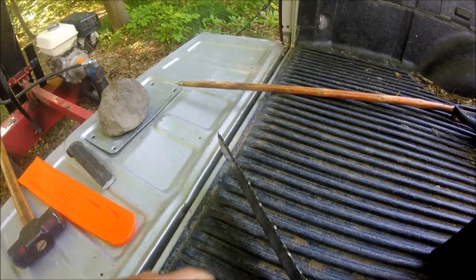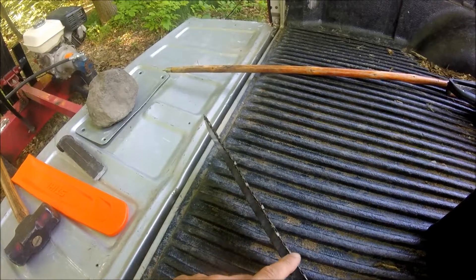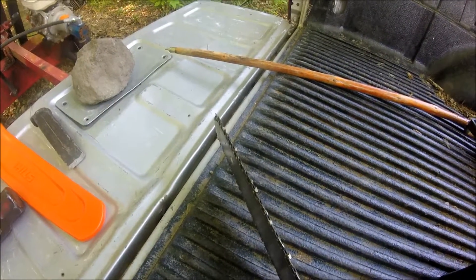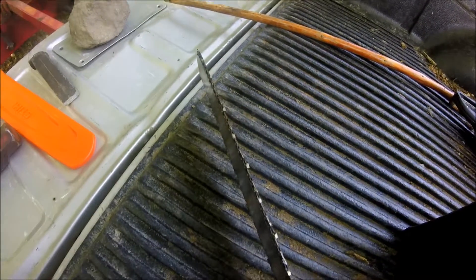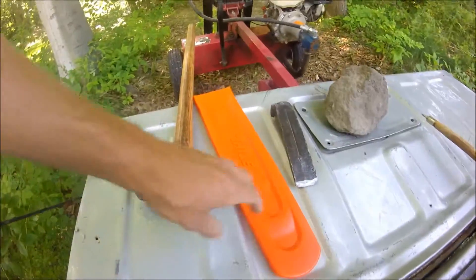On a chainsaw blade, each one of these little teeth here is supposed to be sharp. Well in this instance, it's a pretty dull blade, but I just wanted to show the importance of using one of these covers.